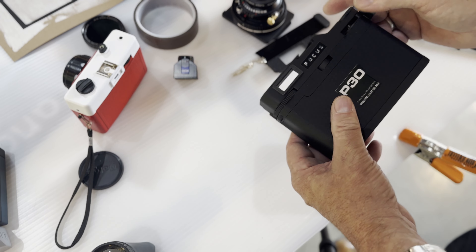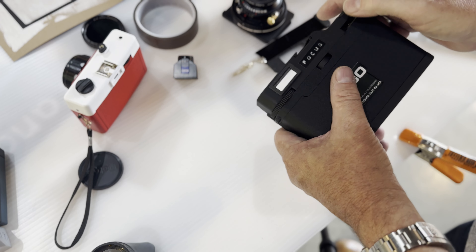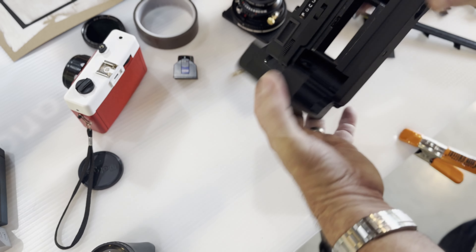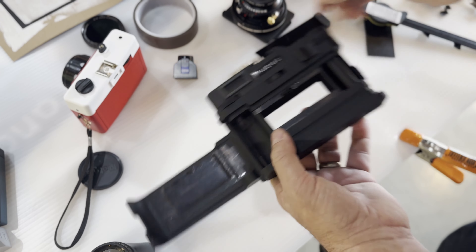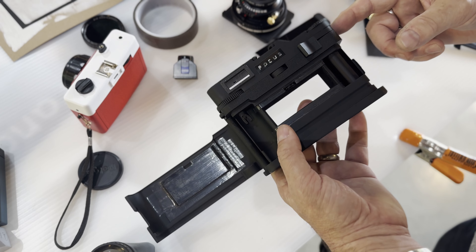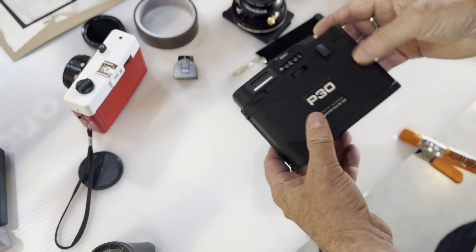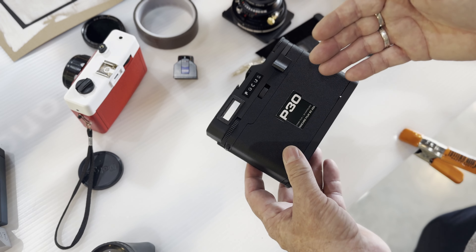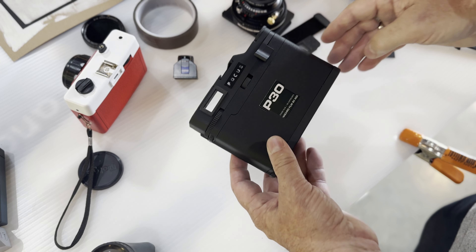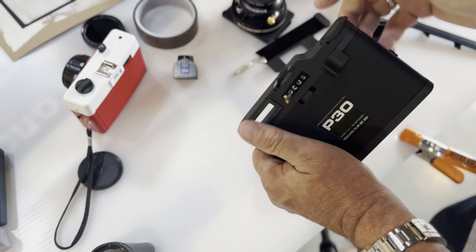When you close the camera and advance the film, it should still slide very smoothly. If you feel a lot of tension, that's not good — you could break the sprockets that hold the film cassette or damage the gears inside. Going a little less is always better than a little more. I didn't see a big focus difference between three layers of tape versus four or five, so I'd rather be just a whisker loose than tight, to avoid harming the plastic gears.